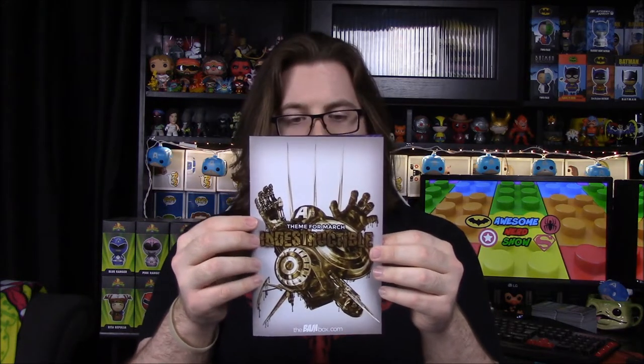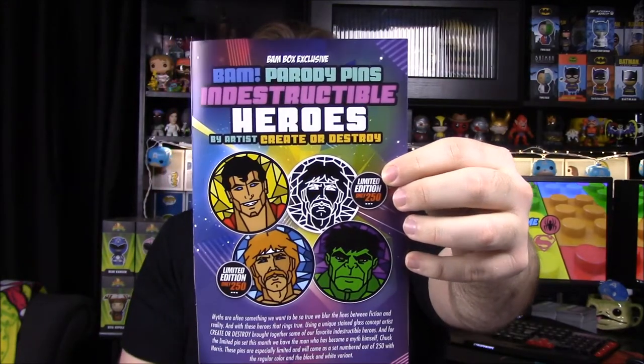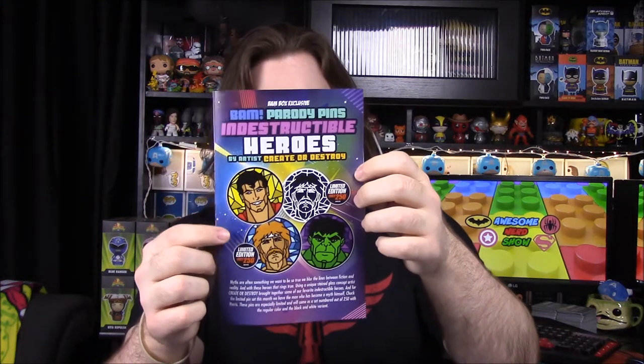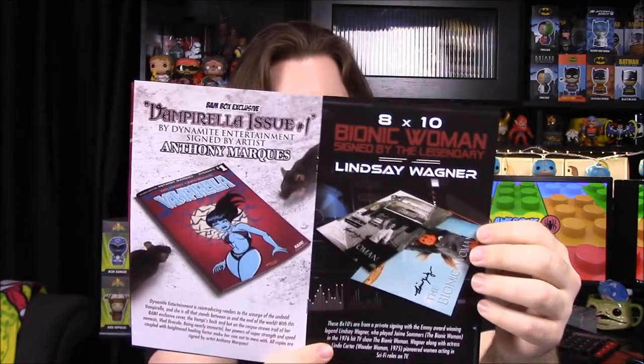Looking at the booklet that comes with it — the theme is indeed 'Indestructible.' I wondered if there'd be a Captain America shield since it's known to be indestructible. Looking at the pin options, you could get Superman, the Hulk, or Chuck Norris — with limited editions in black and white or color. The black and white Chuck Norris kind of resembles Jesus. There were also the Vampirella number one signed by Anthony Marquise and the Bionic Woman eight-by-ten signed by Lindsay Wagner.